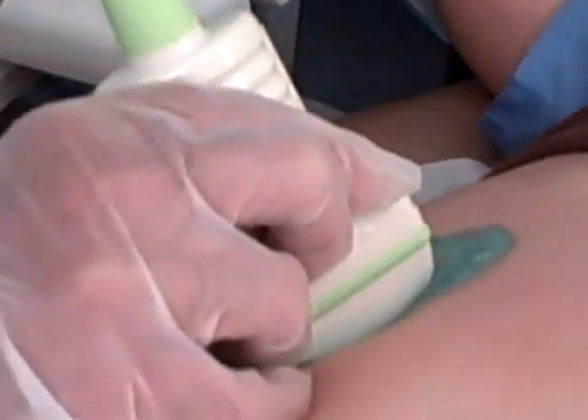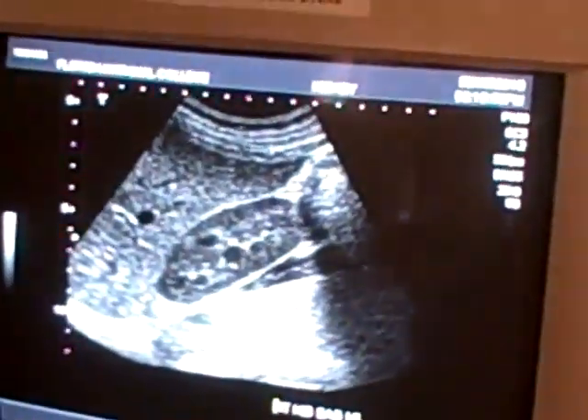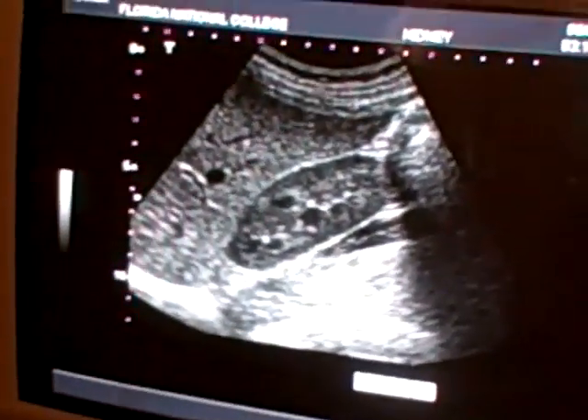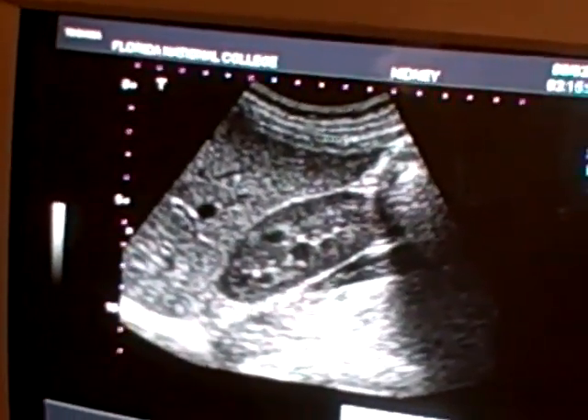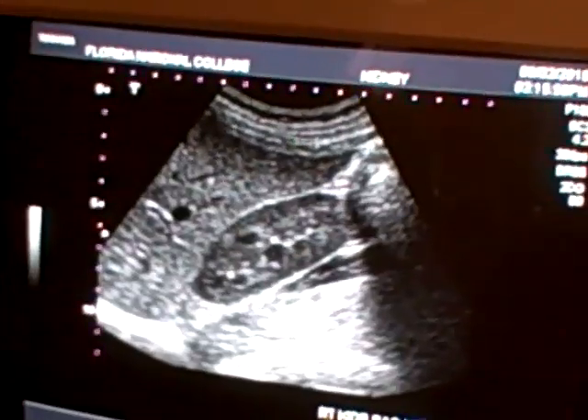Next picture: right kidney sagittal lateral. No medulla, only cortex. I print.